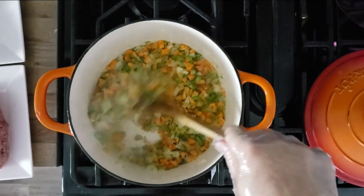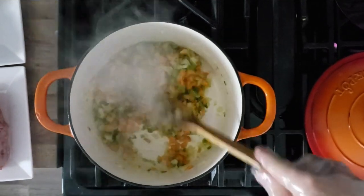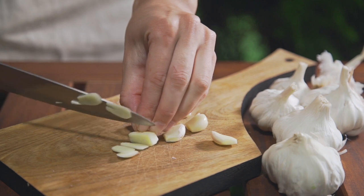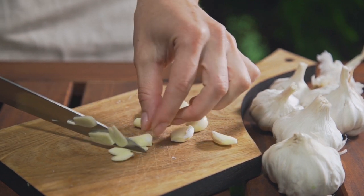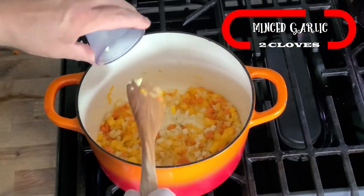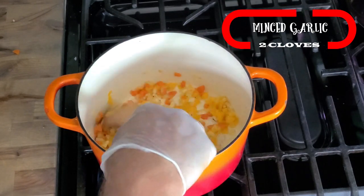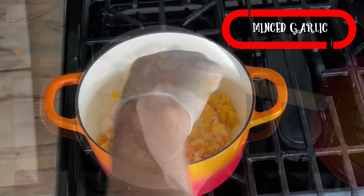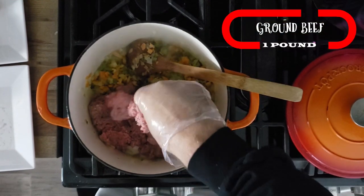Now that that's been sautéing for a bit, looking pretty good and smelling great. This is where you want to add in a couple cloves of minced garlic. There are some interesting ingredients in this sauce, but one thing we can't leave out is some chopped garlic. Oh, that smells good.